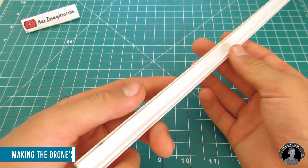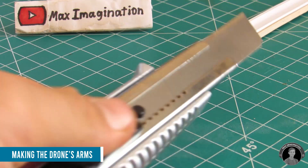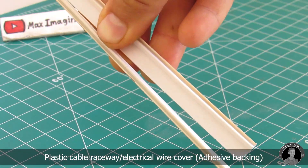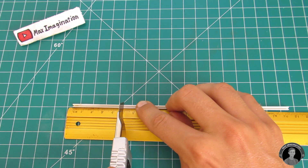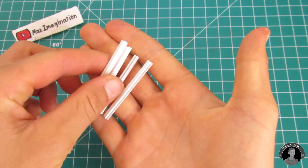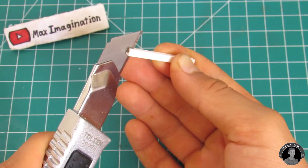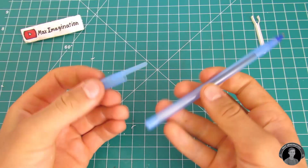To make the drone's arms, we'll be using the main mounting track from something called a cable raceway or electrical wire cover. You can find such cable tracks in your local hardware store. You're going to want to slice off the two side tracks, then cut four segments measuring no less than five centimeters in length. The cool thing about these little tracks is that they allow you to keep the motor wires neatly hidden away. Take a track and cut a one centimeter deep gap between the walls.